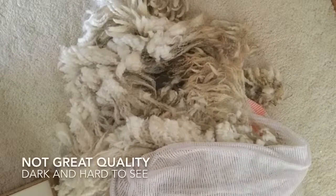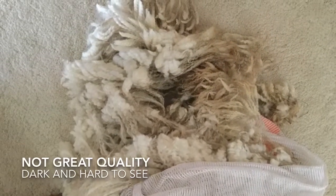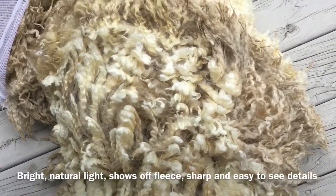Tip number one: photos matter. Here's an example of a not great photo for selling wool. Here's an example of a good photo for selling wool. One of the main differences I see all the time in good versus bad fleece photos is natural light. Anytime you can get your fleece outside in natural light, that is absolutely the best option.